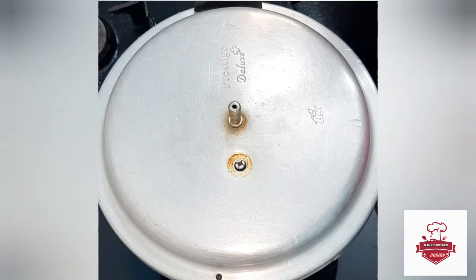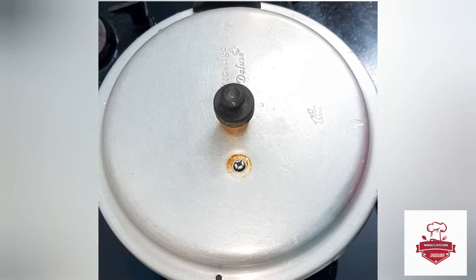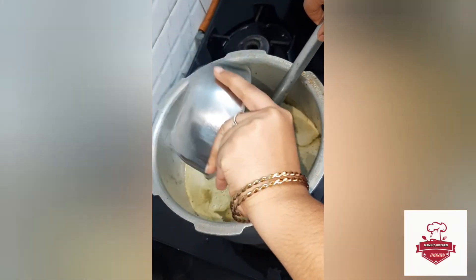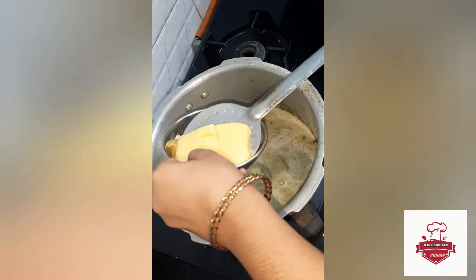Cook for 5 to 4 minutes to test, then add the rice. Add the flour and add the soup.